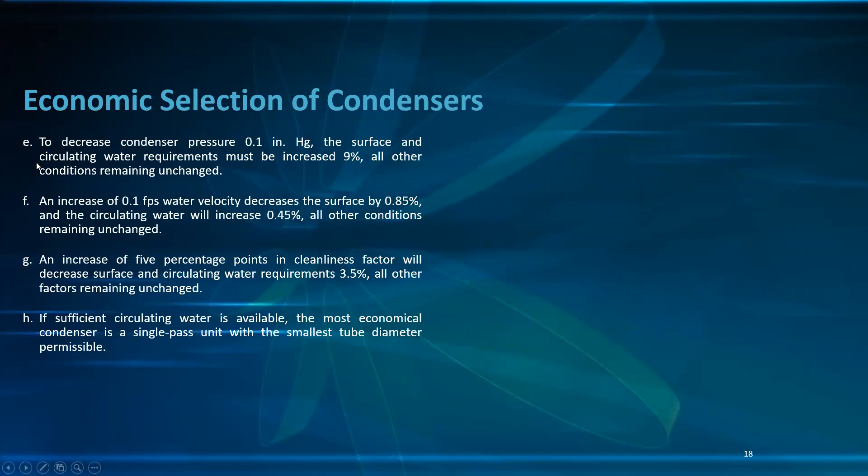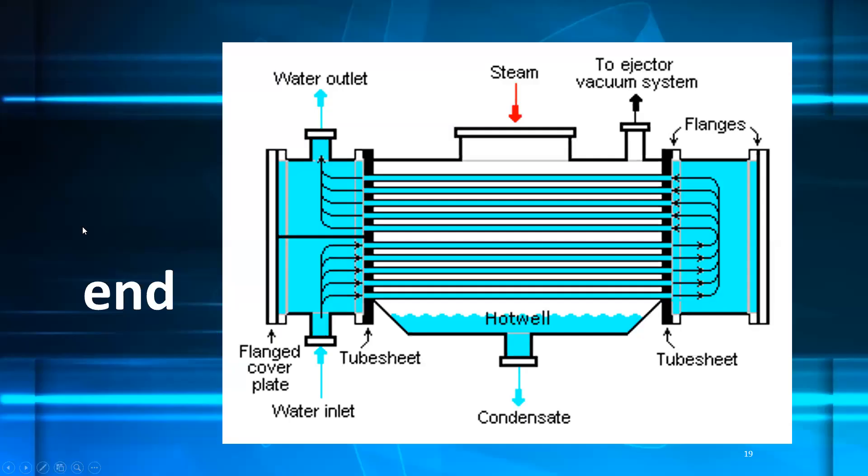To decrease condenser pressure by 0.1 inch mercury, surface and circulating water requirements must increase by 9%, all other conditions unchanged. An increase of 0.1 ft/s water velocity decreases surface by 0.85% and increases circulating water by 0.45%. An increase of 5 percentage points in cleanliness factor decreases surface and circulating water requirements by 3.5%. If sufficient circulating water is available, the most economical condenser is a single-pass unit with the smallest permissible tube diameter.